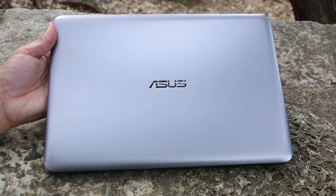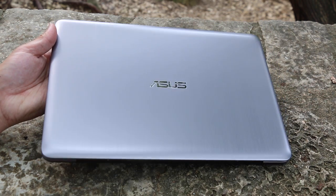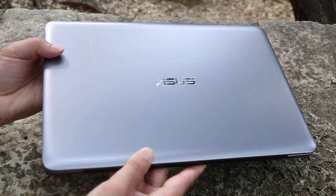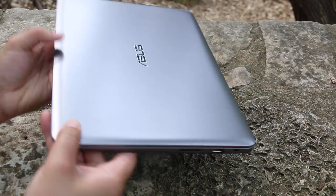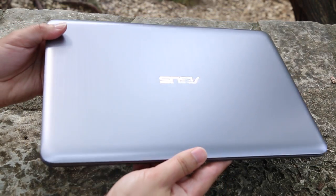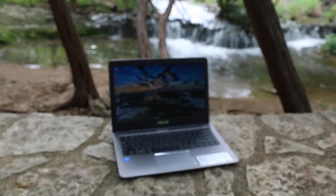Hey, what's up everybody. Andrew here and today we're taking a look at the Asus E403SA. This is a 14-inch notebook from Asus, all new for 2016. This is the next step up from the Asus Vivobook E200 that I recently reviewed, so if you want more power, be sure to take a look at this model. Without further ado, let's go ahead and break down the specs.